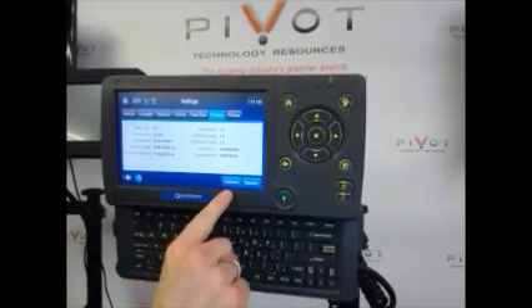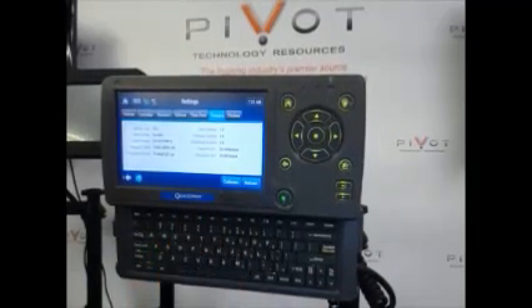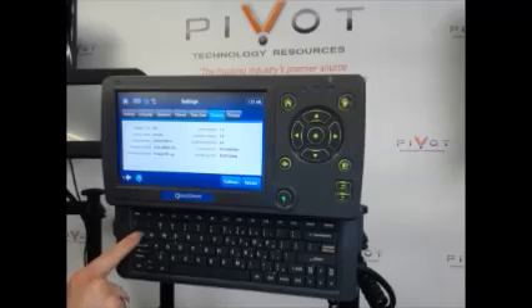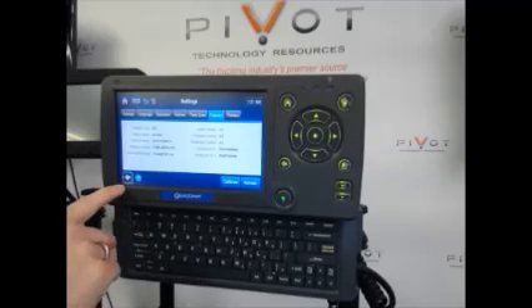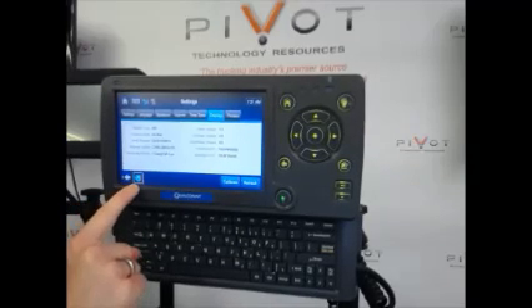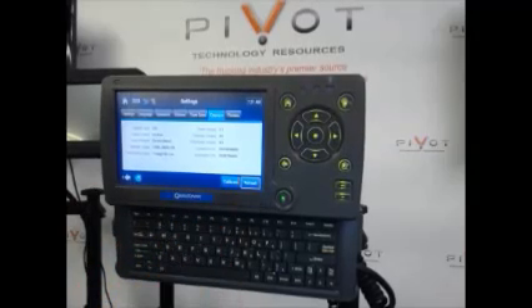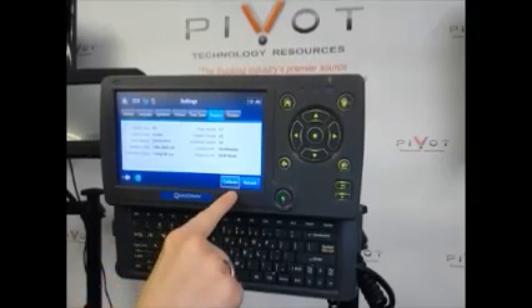You'll notice down here there's a calibrate button. To get to calibrate, you're going to use the tab key located on the left side of your screen. You'll hit tab and have an arrow highlighted, then the world or internet is highlighted, then refresh, and one more time and calibrate is highlighted.